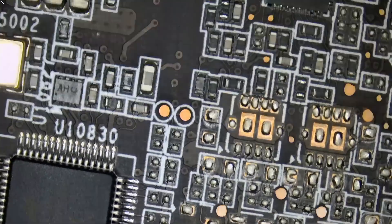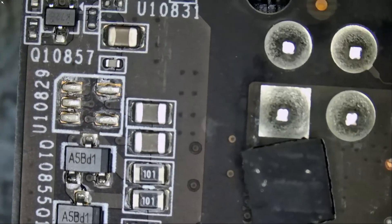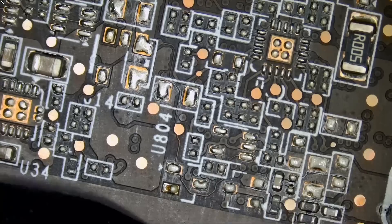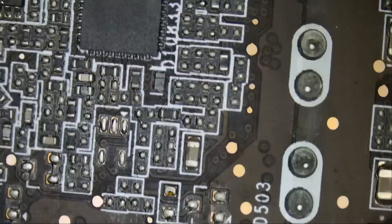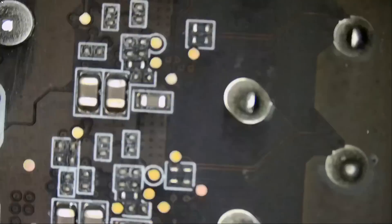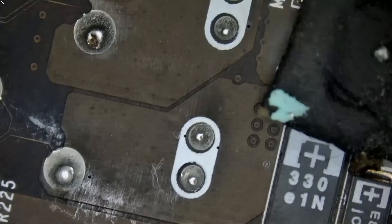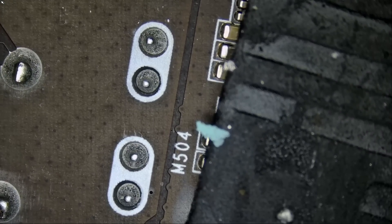I'm looking for any missing components, broken components, ripped-off components, any discolored, burned, blown — or butchered — components. If it starts with a B, it cannot be good.